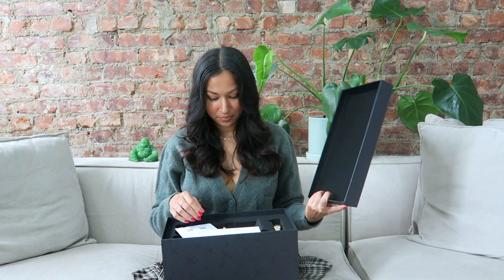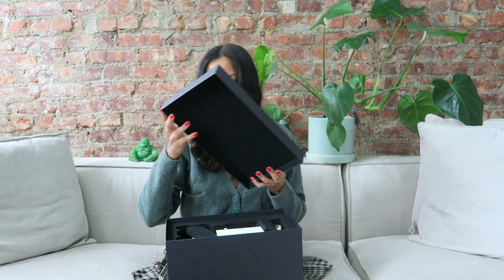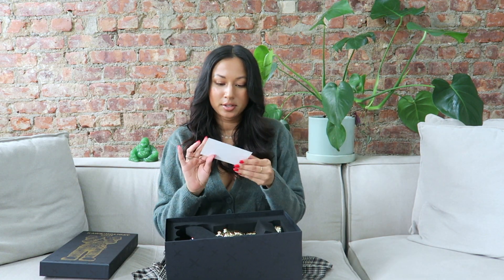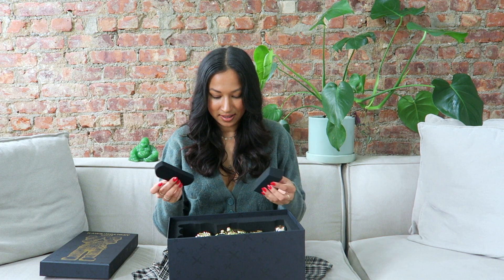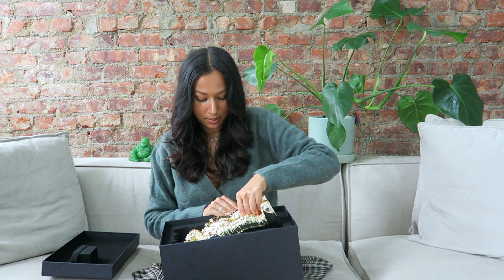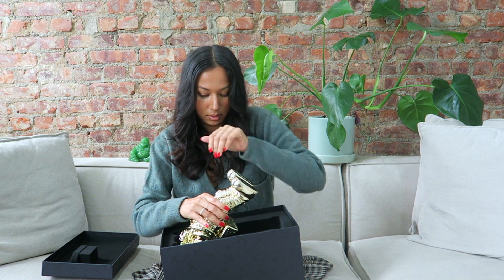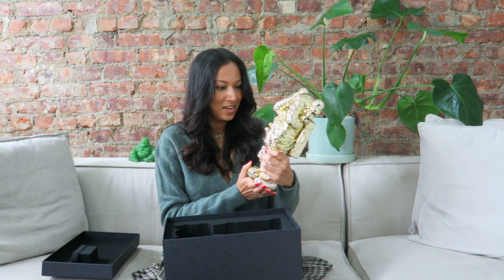It says 'Kaws Holiday Space' — it's really heavy. I got the gold version. Wow. There are two of the same papers. There's another paper that says 'Dear customer, thank you for your purchase through DDT Store.' This is so nice, I'm really pleased with this. Gently, gently — oh wow! How nice, wow — I can see myself in it. Oh my gosh, how nice.